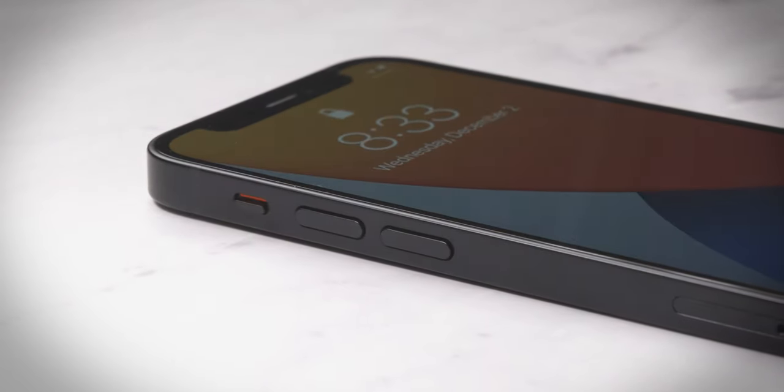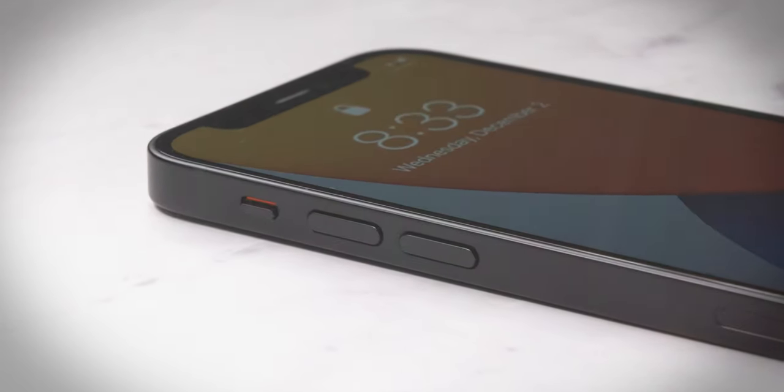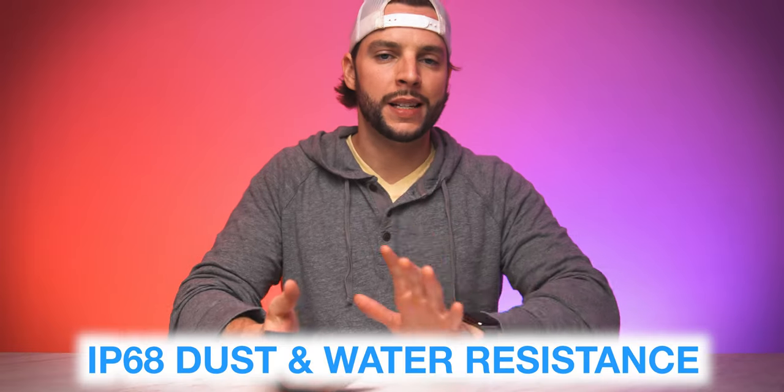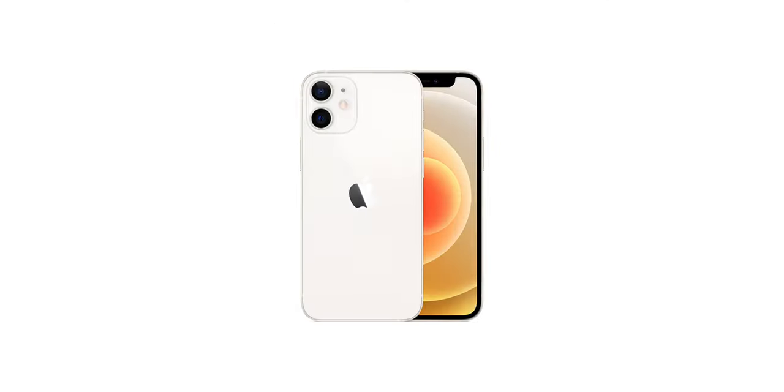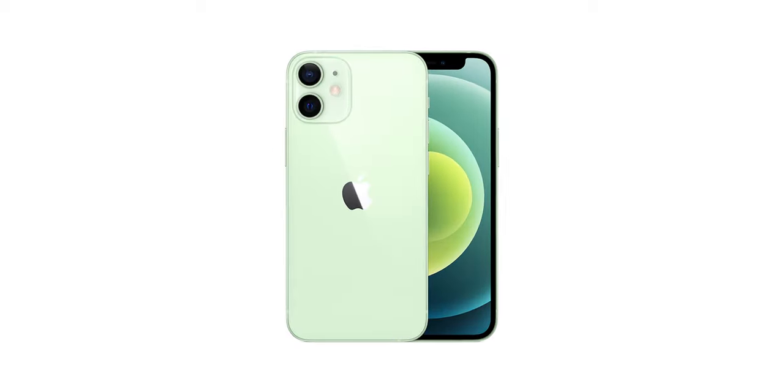There are some recognizable similarities here. You still have physical volume up and volume down buttons, a physical silence toggle switch, and a physical power button with Face ID on the front. Unfortunately, there's no Touch ID anywhere — not even on the power button. The iPhone 12 mini also comes with an IP68 water resistance rating, meaning you can fully submerge it in up to six meters of water for up to 30 minutes. And we get five colors to choose from: black, white, Product Red, green, or blue — all of which look pretty great.